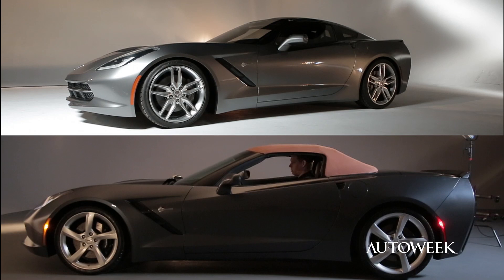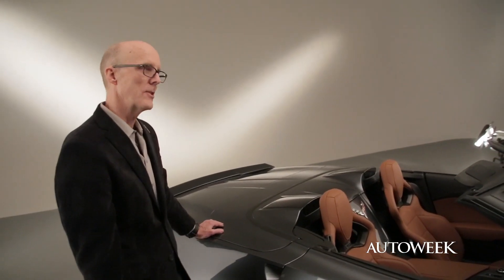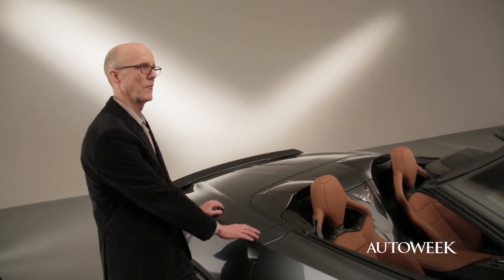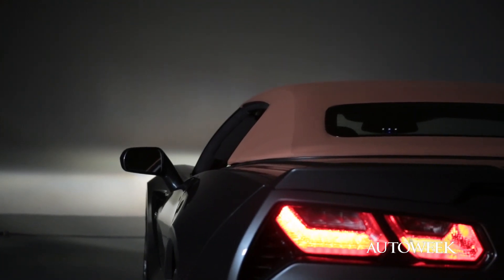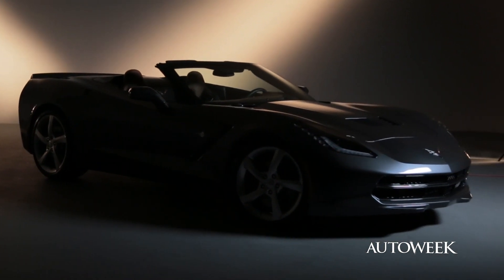You can only take one — do you want the Stingray Coupe or the Stingray convertible? I think if I had to choose right now, I would probably opt for the convertible, knowing all that's gone into it and the statement that it makes. I couldn't be any happier.